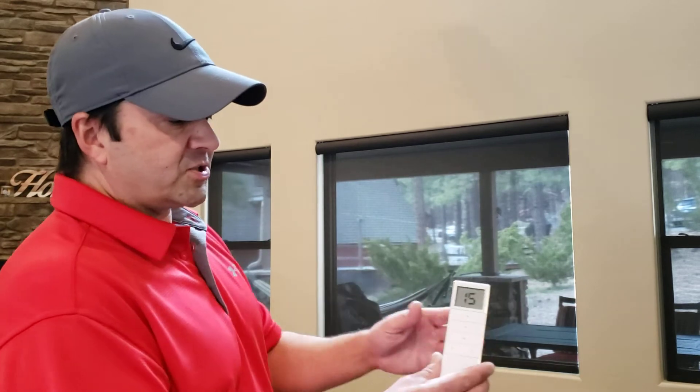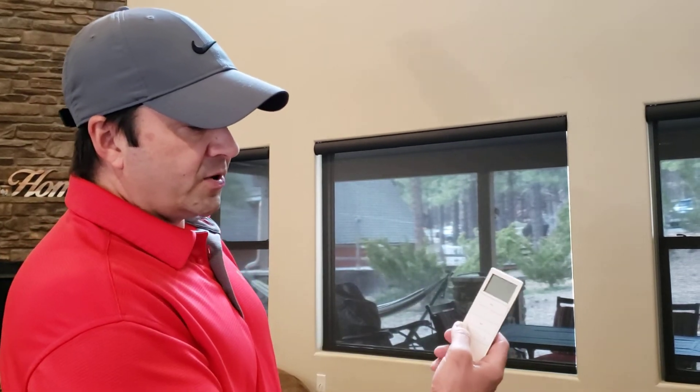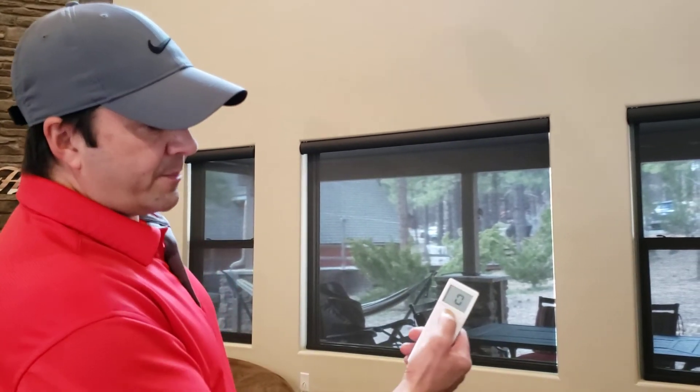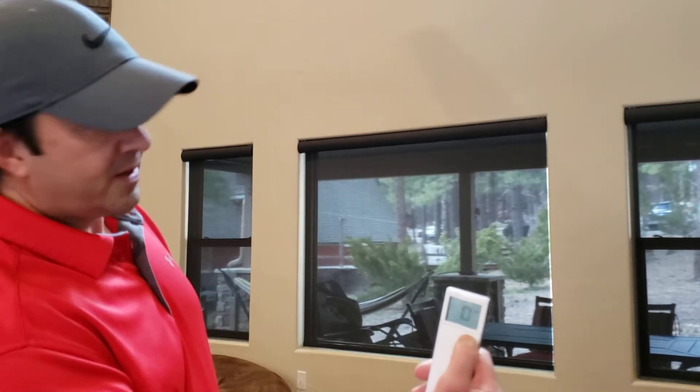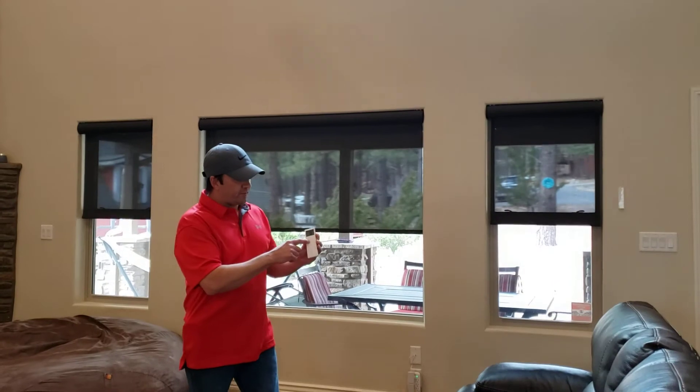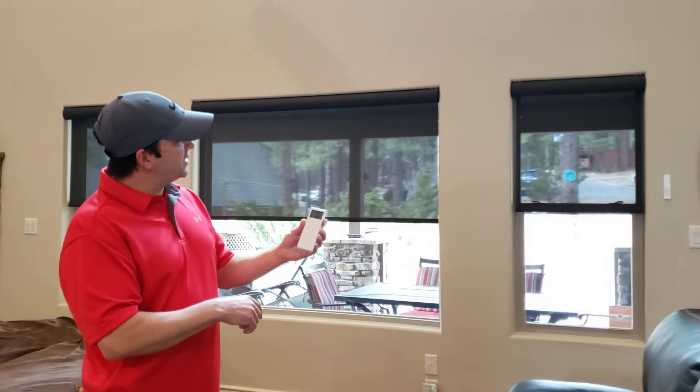For this installation, the customer wanted their shades programmed in groups. Channel zero will always operate all the shades. So on channel zero, I'm going to press my up button — right here — and all the shades will go up, both the upper windows and the lower windows. Now I'm going to press my stop button, which is the button right in the middle, and they stop.